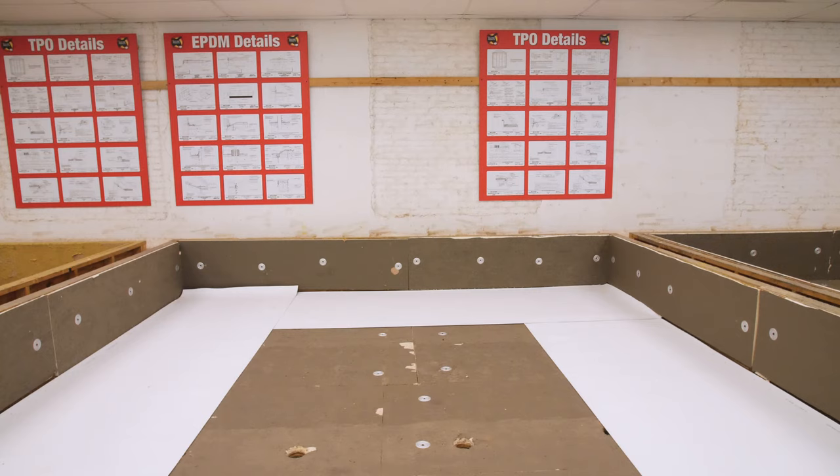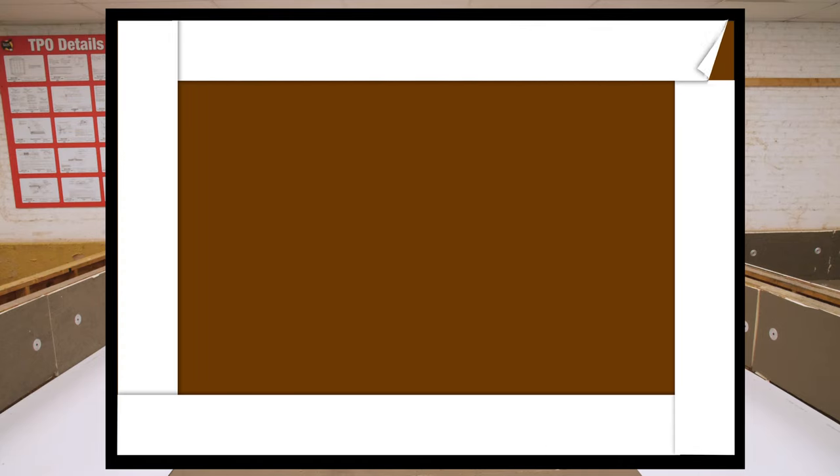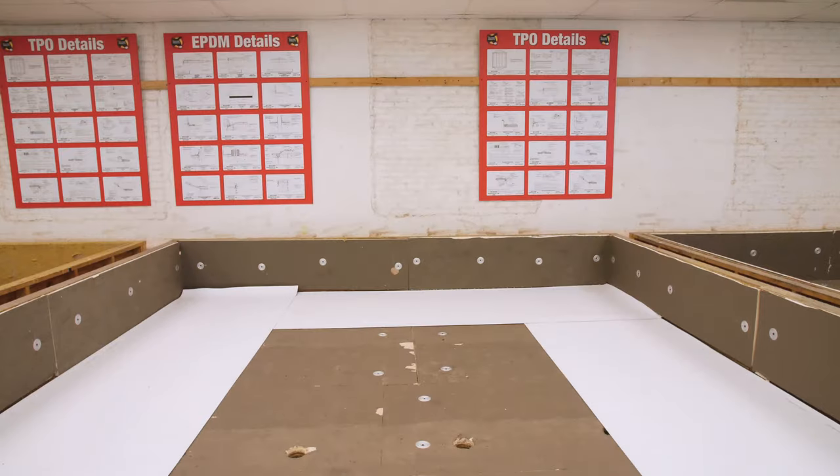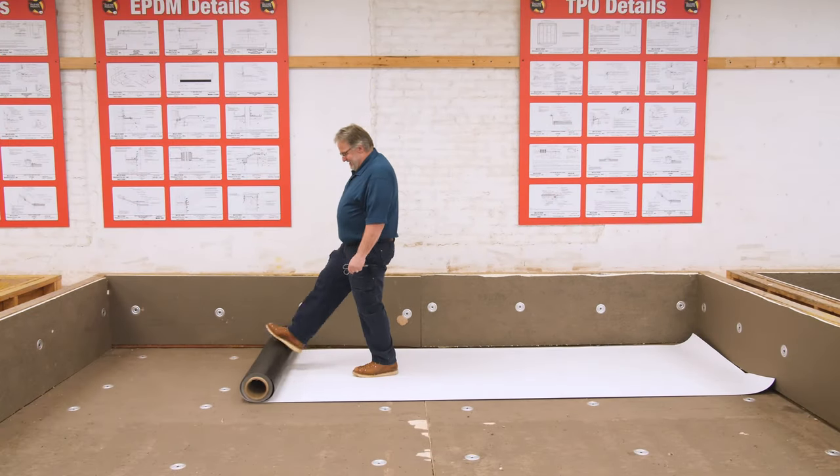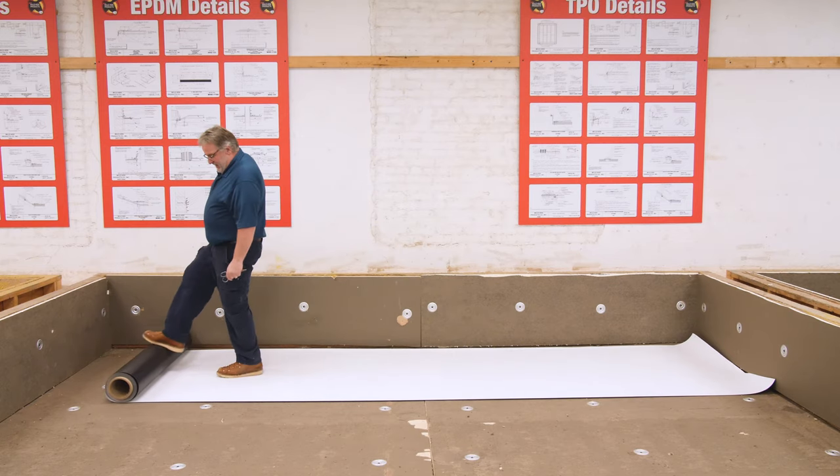In this video, we are installing the system over a wood deck. Install the perimeter half sheets parallel to all exterior edges. Rolling out perimeter half sheets is similar to laying out a picture frame. Roll out the perimeter half sheets and allow them to relax for 15 to 30 minutes. The colder the weather, the longer it should relax.